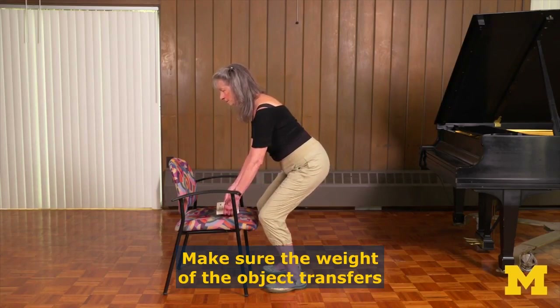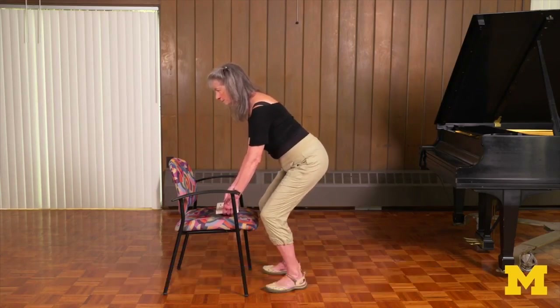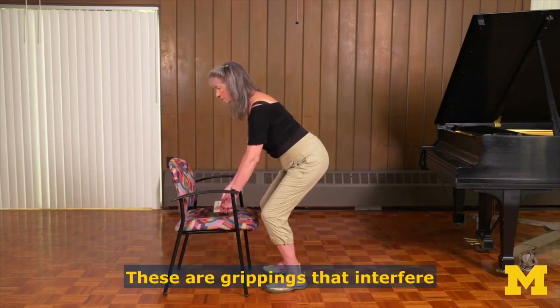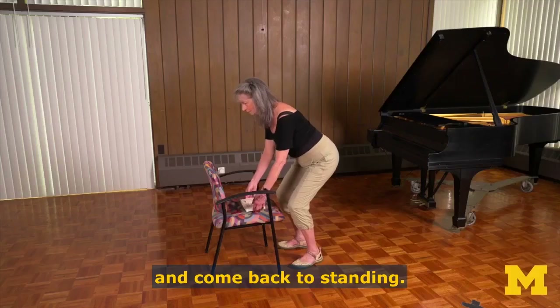Make sure the weight of the object transfers through your body and into the floor. Are you rounding your back or shrugging your shoulders? These are grippings that interfere with nature's coordination. So, replace the object and come back to standing.